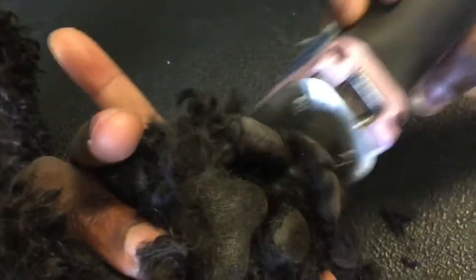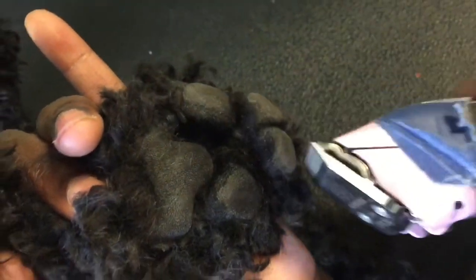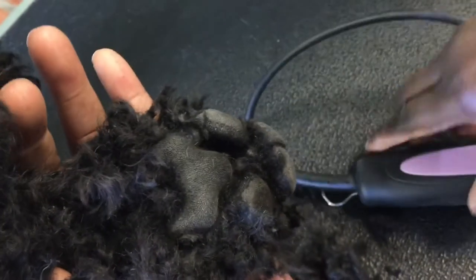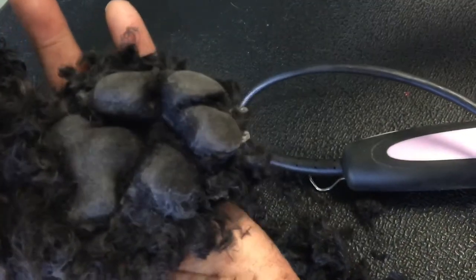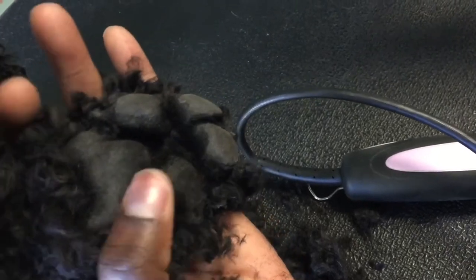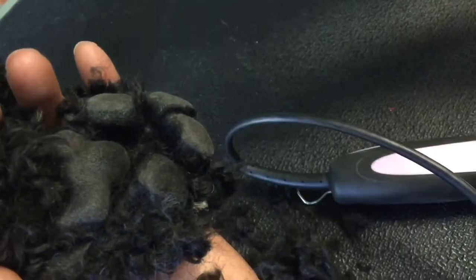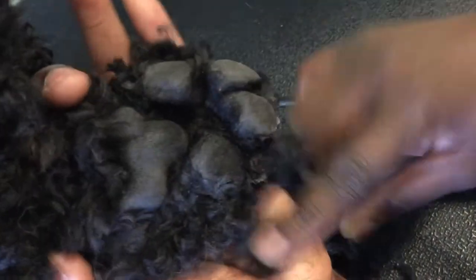Some people when they're doing their paw pads want to make sure it's extremely bald. You do not have to make it extremely bald, but you do have to get the majority of the hair out so the dog isn't slipping when walking around. I know a lot of pet parents don't have the time to pick at their dog's paws after a walk — I recommend doing so, because sometimes there's a lot of stuff hidden in there.